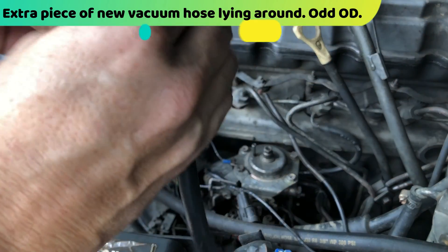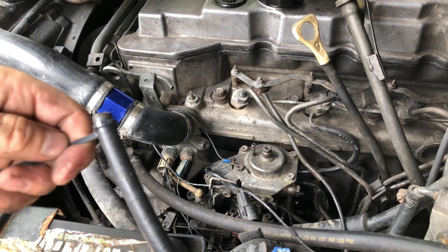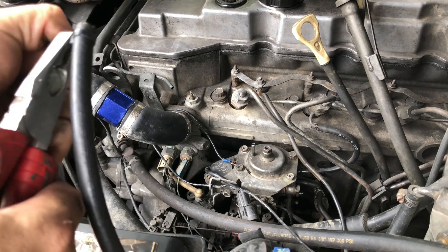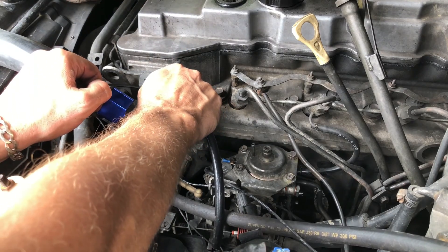So I'm going to put this zip tie around because none of the clamps fit. Then I'm going to pre-tighten it. And now that's a really tight fit.